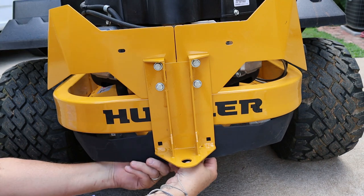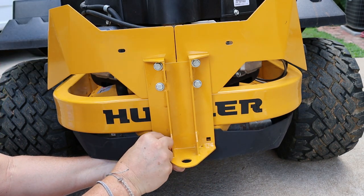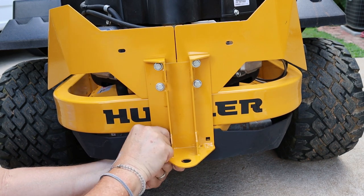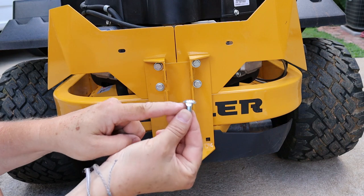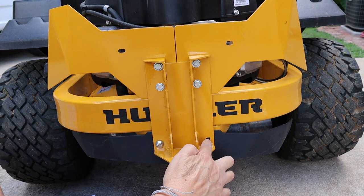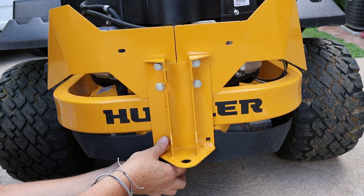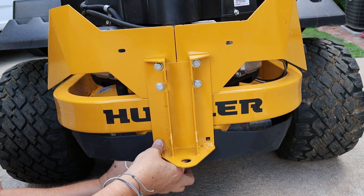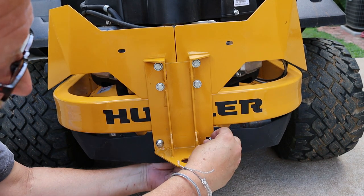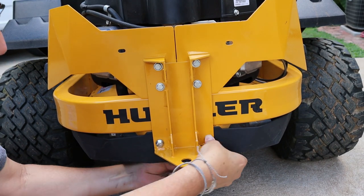Take the muffler guard, line it up in the same place it was originally, and use the same carriage bolts that came out of it. Get them through there and line that up. Carriage bolts have a square shoulder on them that goes into the square hole — make sure it goes fully in, otherwise the bolt won't tighten up properly. Get a nut started on the back of each one, then go ahead and tighten up both of those nuts.